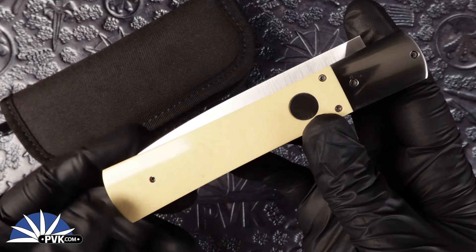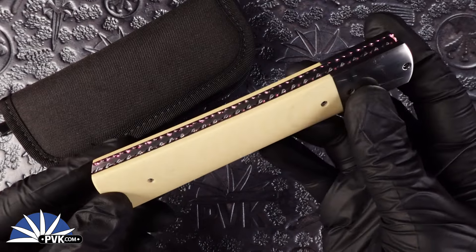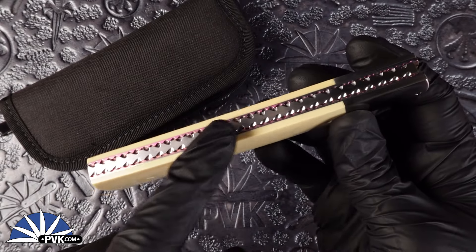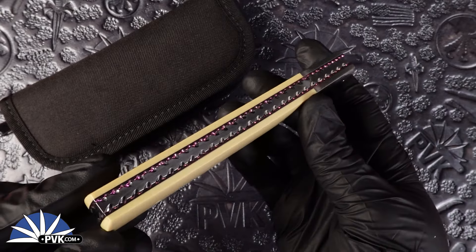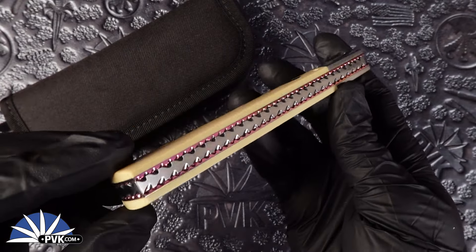It features Westinghouse ivory micarta handle scales done in satin finished hardware along with satin finished stainless steel bolster and stainless steel back spine. It also features titanium liners done in violet anodization, giving a very nice light purple accent tone along the sides of the handle.